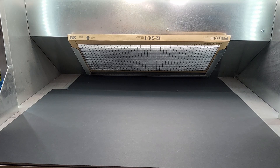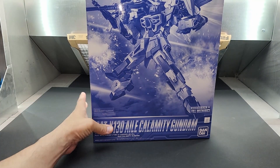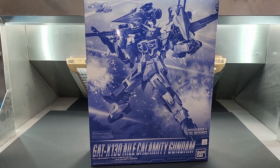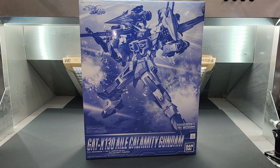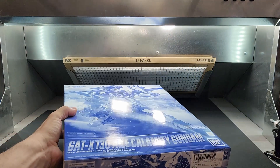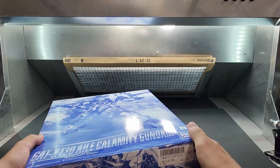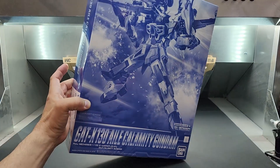One more in the box. Oh wow — it's a master grade... wait, I don't know if I can fit this on camera. Let me adjust. There we go — the Ale Calamity Gundam, GAT-X130. Beautiful suit, this thing is loaded. Wow, that is awesome. Actually — sorry guys — it's a Full Mechanics, not a master grade. From Seed Eclipse.